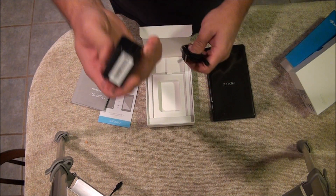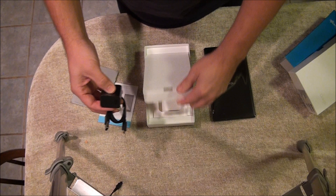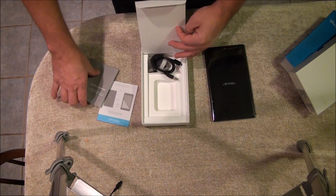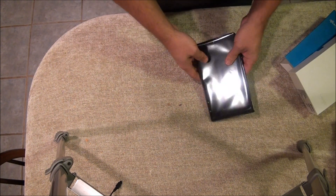And you have your charger and the USB charging cable — without the charging plug you can plug that into your computer and charge it as well. It's a lot slower that way, but you can actually copy files back and forth. That's all that comes in it, so if you need a case you'll have to get that separately.